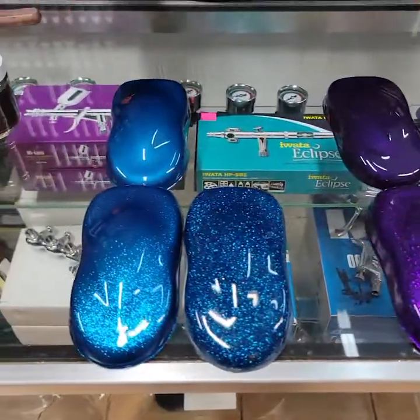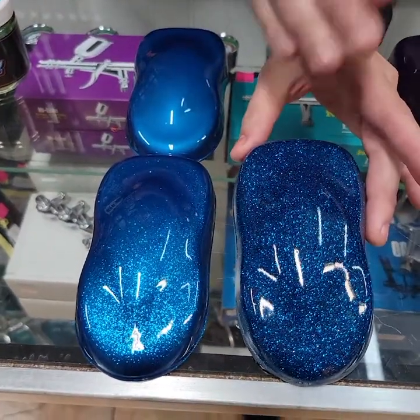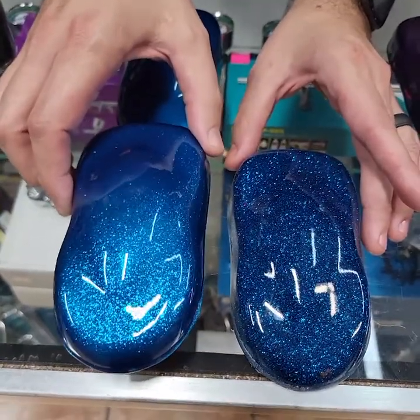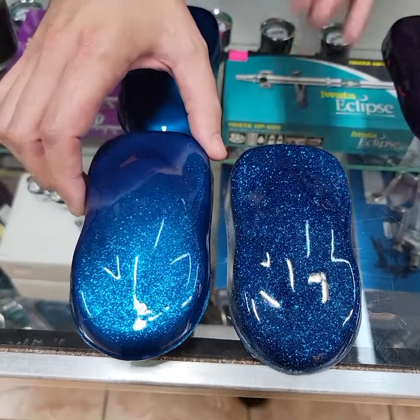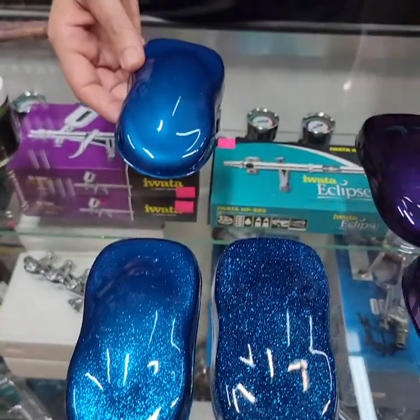Now we're going to show you another example — Midnight Blue. Here is Midnight Blue over a black base, full coverage 100%. Here is Midnight Blue at 50% coverage over its corresponding base of Midnight Blue, and that was shot out of a 1.2 touch-up gun with three coats of SPI Euro Clear. And here's the base.